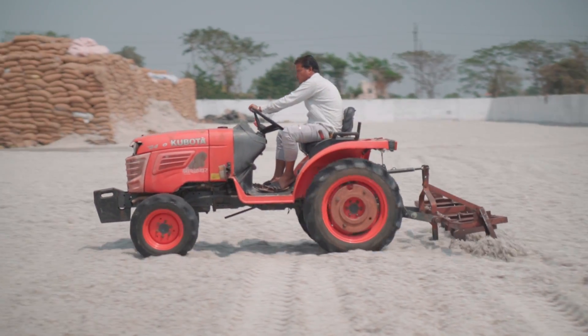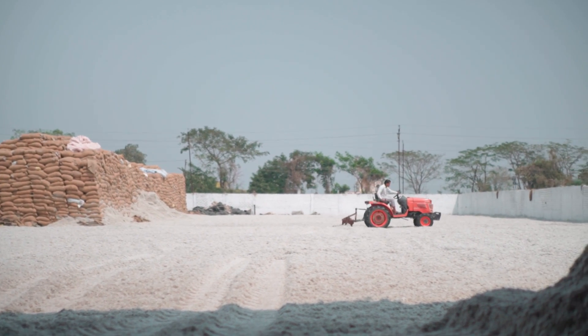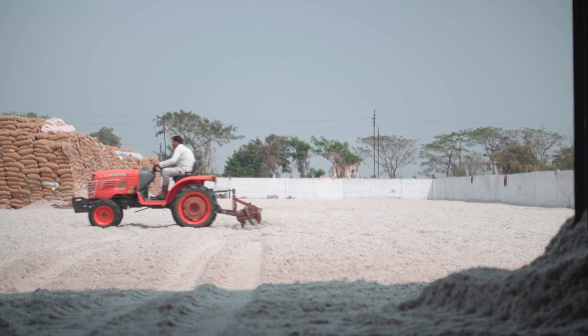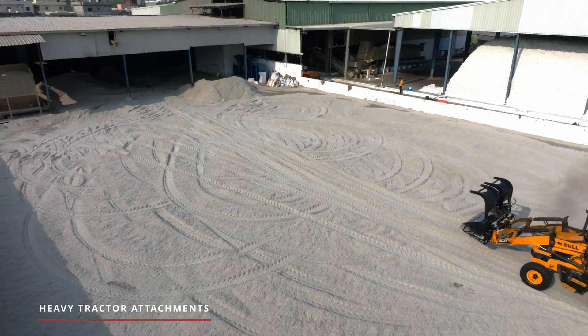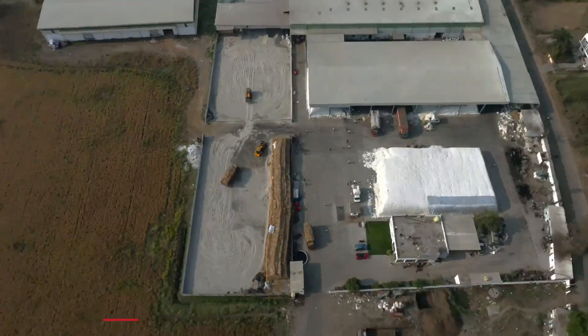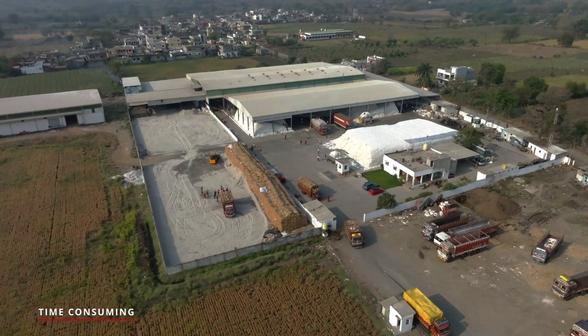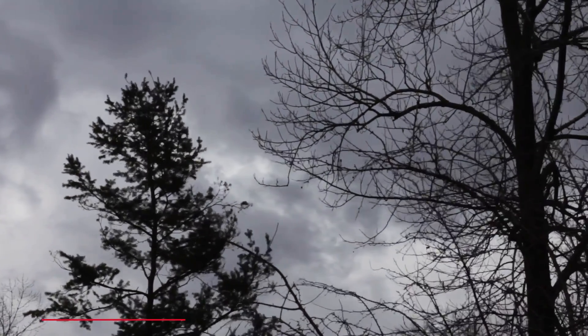This is the cotton seed drying technique that has been used for ages, where seeds are strewn upon the ground and left to bask in the sun's embrace until dry enough. But it has its own limitations — it requires heavy tractor attachments for seed churning and a larger platform. It takes hours to dry out the cotton seeds, and during bad weather conditions, seed drying can become a big problem.